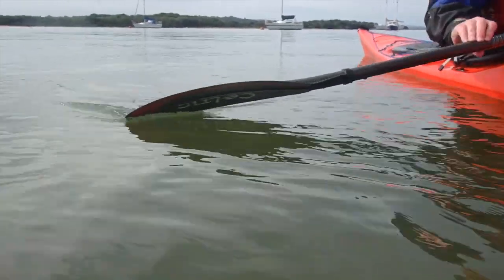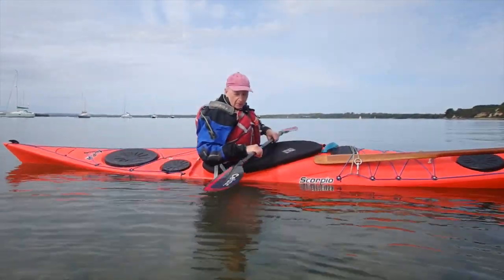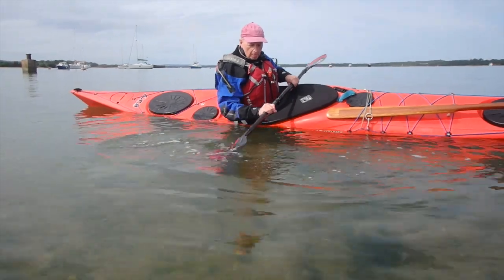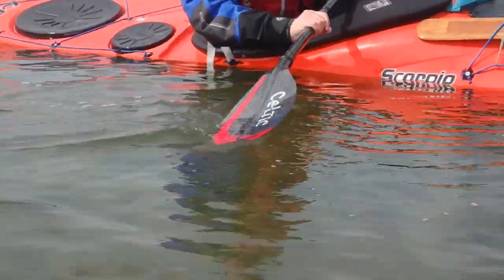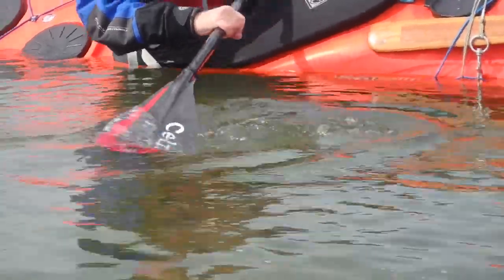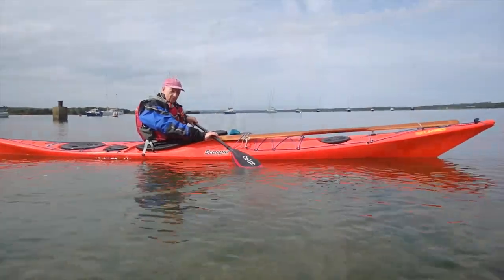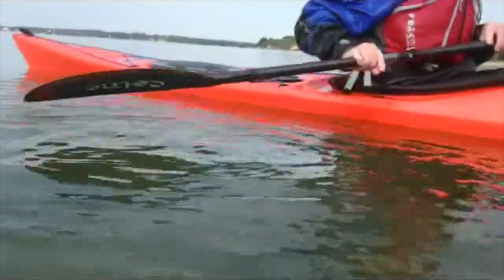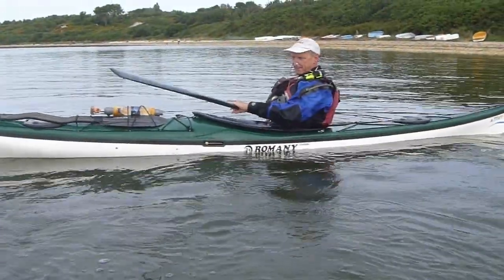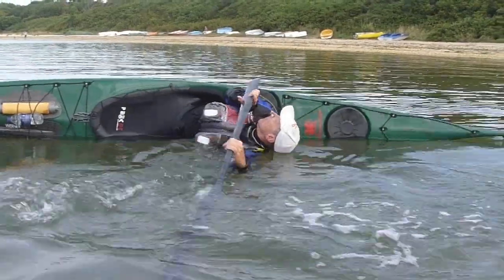In the kayak, with the Euro paddle like the Greenland paddle, you can use both faces. In a high brace position using the sculling technique, that's the dry face. In a low brace, you can see the back of the paddle works just as well — probably better with the Euro paddle — for a continuous support stroke. Typically when people start learning this, the paddle goes in an arc; what we actually want is the paddle going in a straight line.